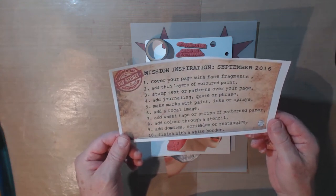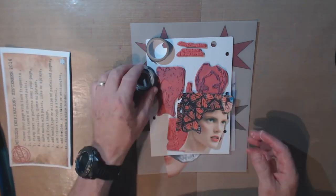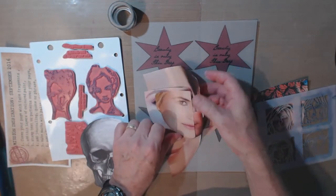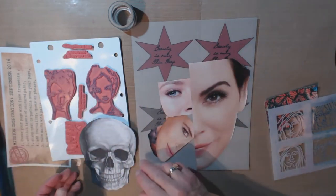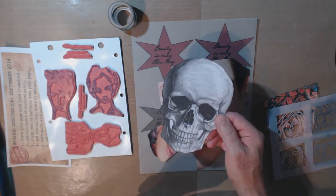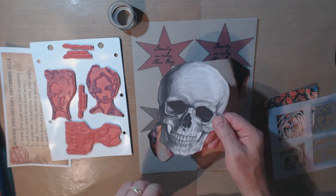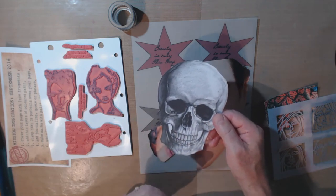Seven, add washi tape or strips of pattern paper. Eight, add color through a stencil. Nine, add doodles, scribbles, or Zentangles. And number ten, finish with a white border. So I've already assembled a few of the things I think I might want to use. I'm using the idea of face fragments as a theme. This is one of Mike Deacon's purchasable printable figures from his website — it's great for this kind of collage and very reasonably priced.